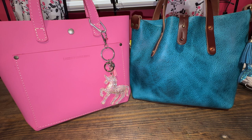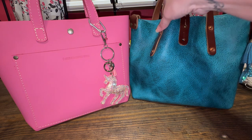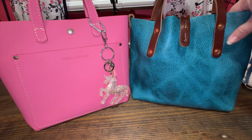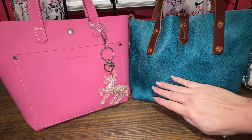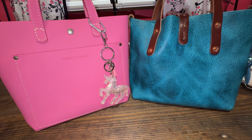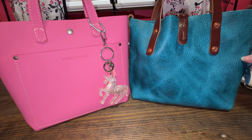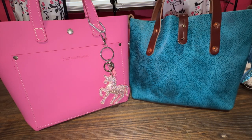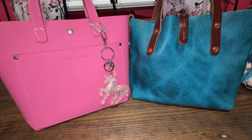They're both probably having Black Friday sales. This one seems to be a little less structured — this one's more of a smooth, firm leather. This one is a little soft and malleable, and you can see all their lines. It's a beautiful bag, and this is a beautiful bag. Those are the differences I have noticed.